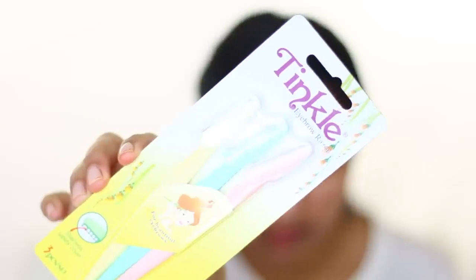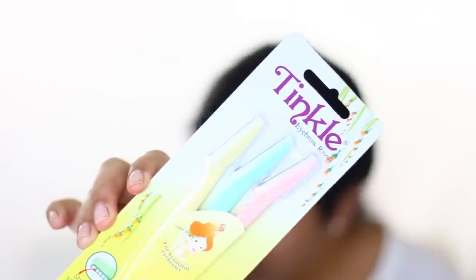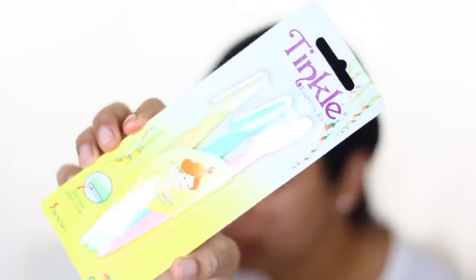We will use these razors. I have bought Tinkle razors from Amazon — I bought 3 packs, I think you get them for about $7. First, we will put oil on my face. You can use any oil or shaving cream, but I use oil. This is ordinary Rosehip oil.